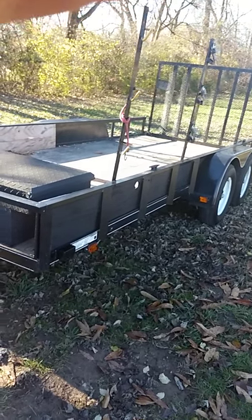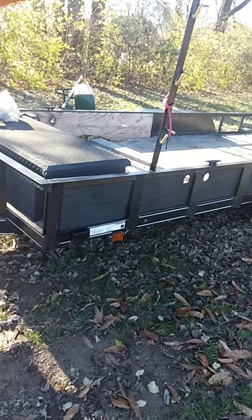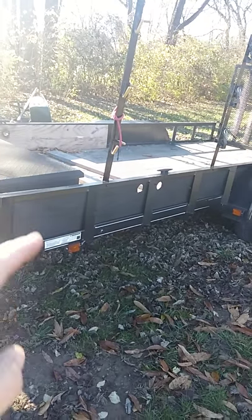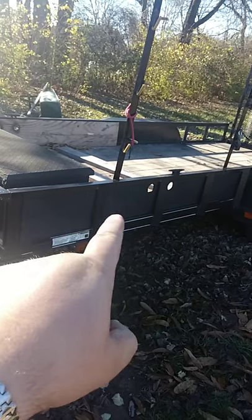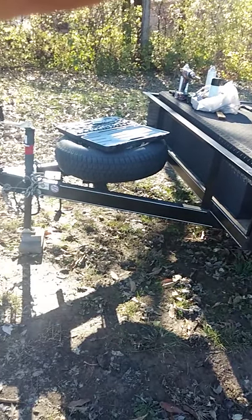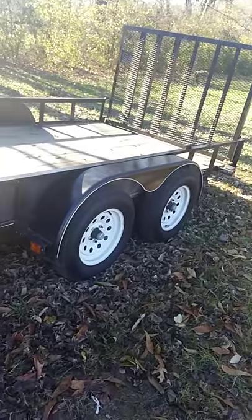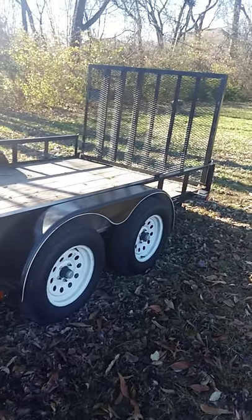Hey guys, EC Services. I'm just doing some work on my trailer. I painted the wood behind here, and I'm going to paint the rest of it — it's looking kind of funky. I repainted the fender but it doesn't look quite right. So this is the before.